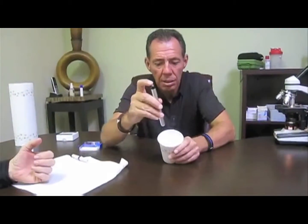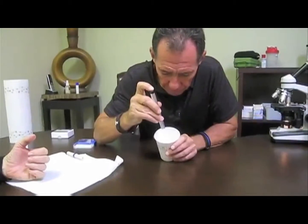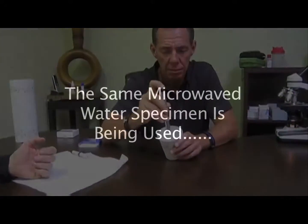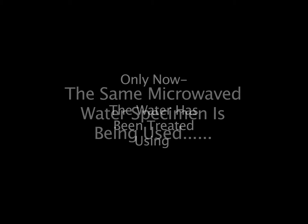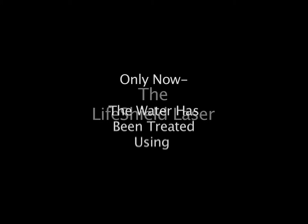Now you're looking at Richard lasering the water with the LifeShield laser — the pocket laser. All you need is about four or five clockwise rotations of the laser into the water.